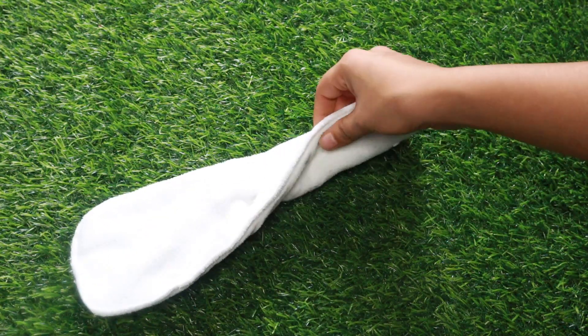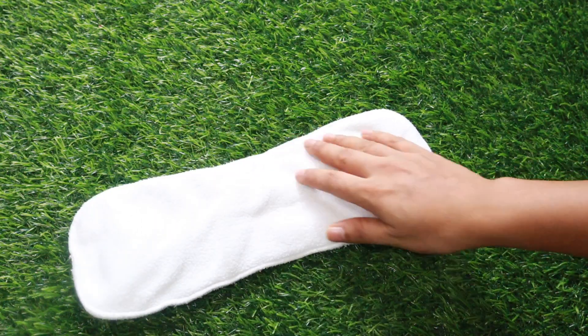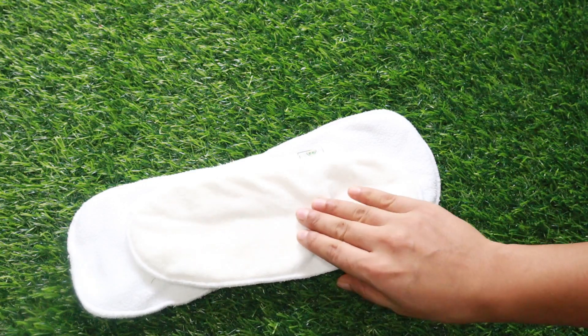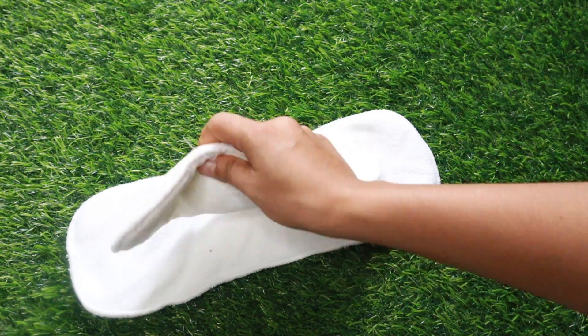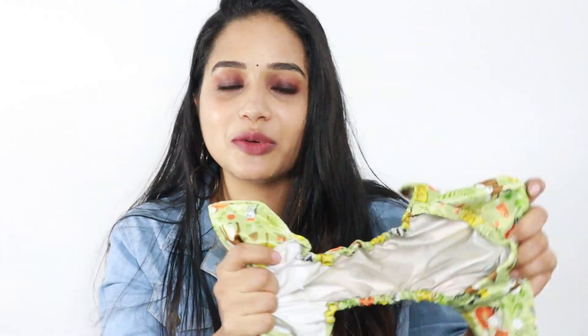The insert is also a soft, tight material. Now, we have a little bit of a booster pad — it is also a soft, tight material. Now, we have a small diaper. It has a lot of room for purchases.